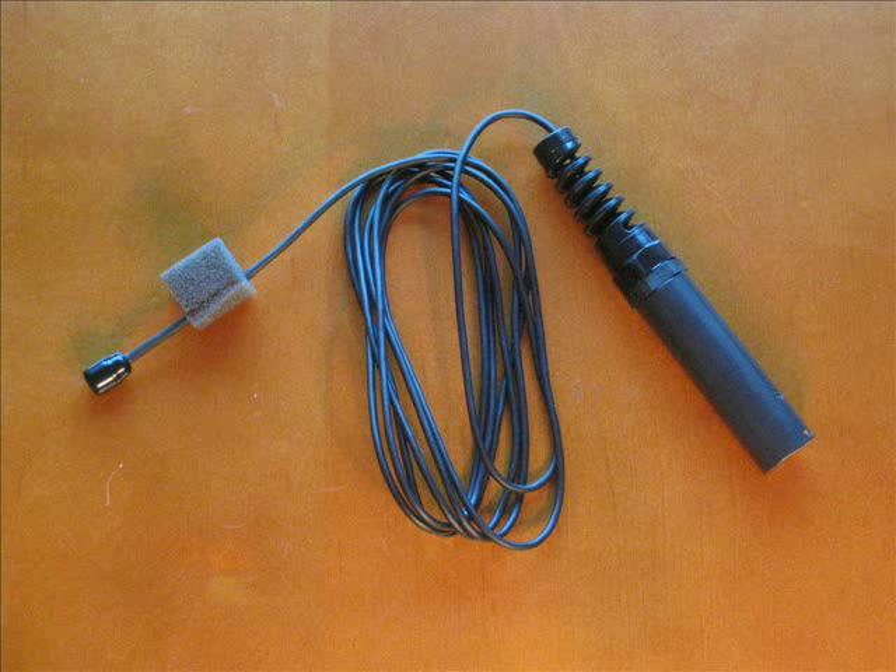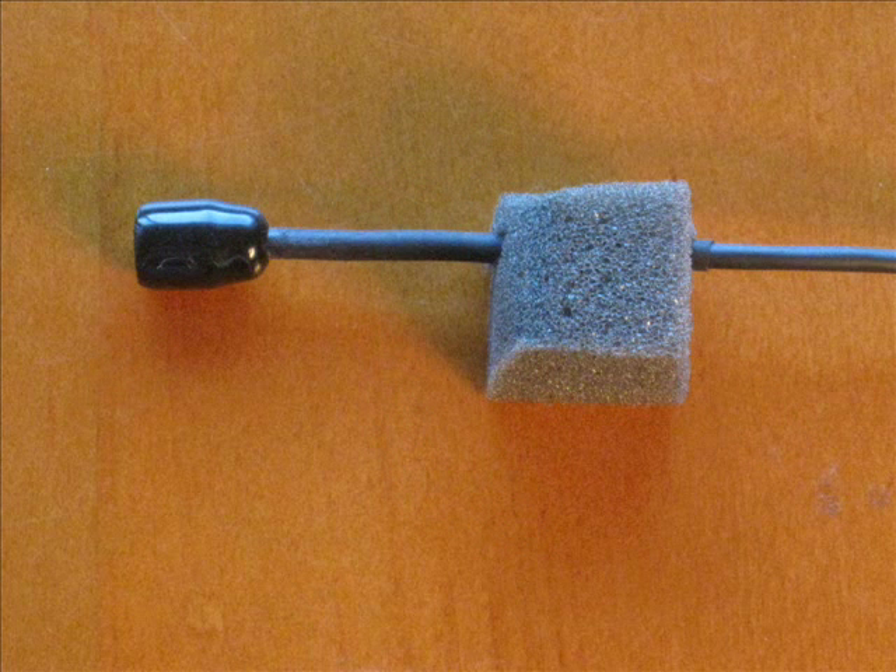Just behind the mic capsule is the soft foam mount supplied with the microphone. Note that the mic cable is closest to one side of the foam mount — that side will go against the tailpiece.